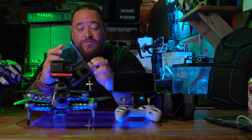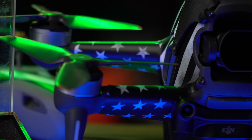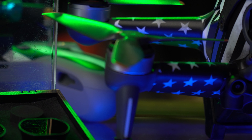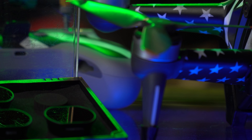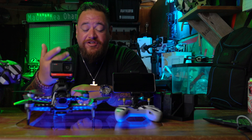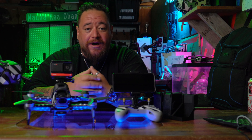Next on the list would be ND filters. I bought the pack from Freewell which comes with four ND filters — the 4, 8, 16, and 32. Image quality-wise it has changed things. The camera on the FPV is not the greatest, but with those ND filters you're going to be able to get the most out of your drone, and I think it's well worth spending the money.